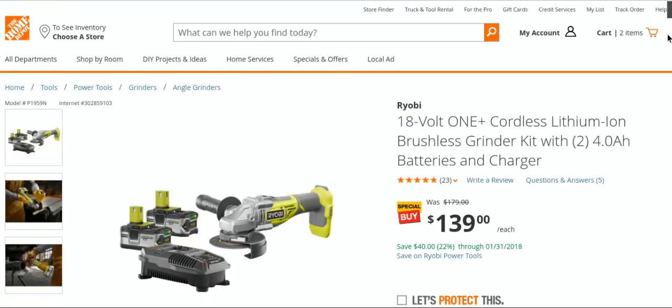We were talking about the batteries — the four amp hour batteries — they're $99 for two of them. They're back up to $99. This is a smoking deal. We kind of talked about the Ryobi angle grinder a couple days ago, but the reviews on this are magnificent.